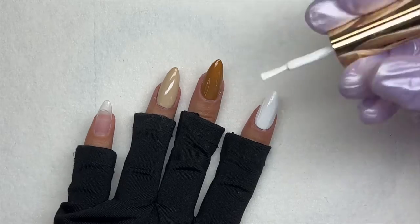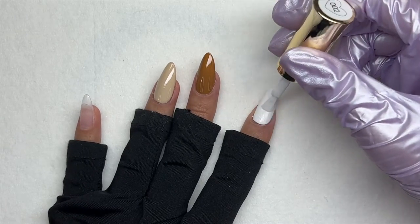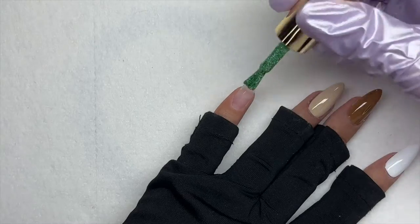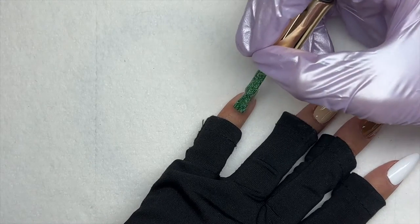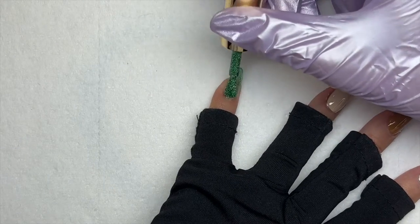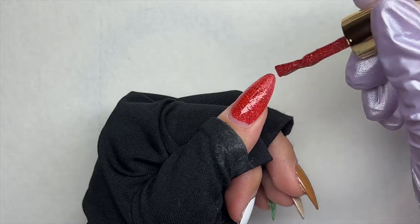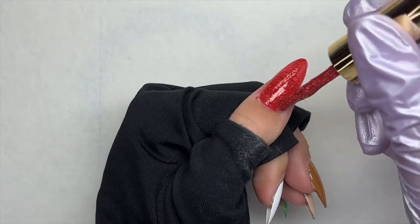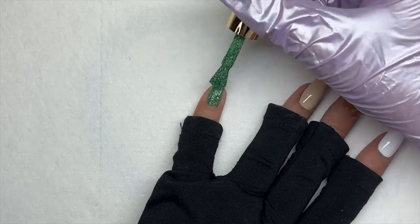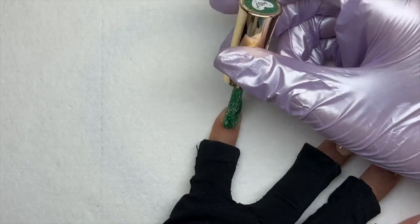On the middle and ring fingers I did a darker and lighter brown. On the index finger I'm using Perfect White, and on the pinky and thumb I'm using Rudolph and Mistletoe from their new holiday collection — I did a video on that collection which I'll link in the cards. They recently released five new Twinkle gel colors that are beautiful and perfect for the holiday season. For each base color I went in with two coats, curing for 30 seconds between each coat.